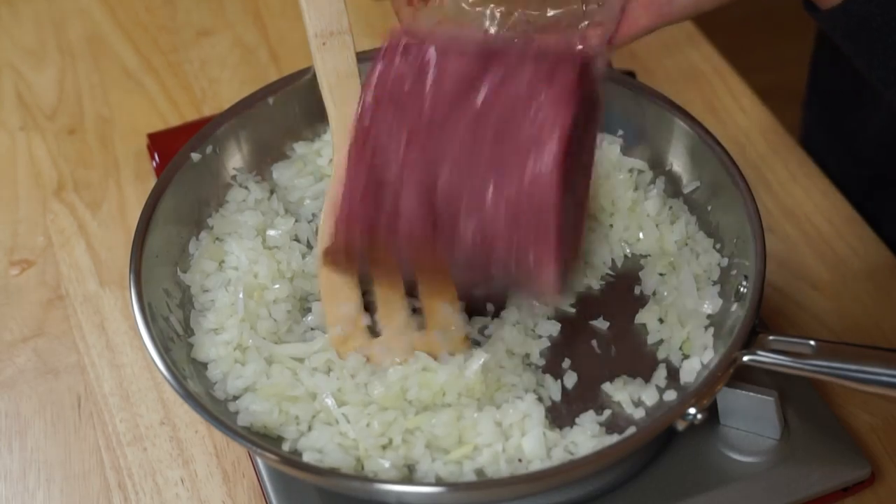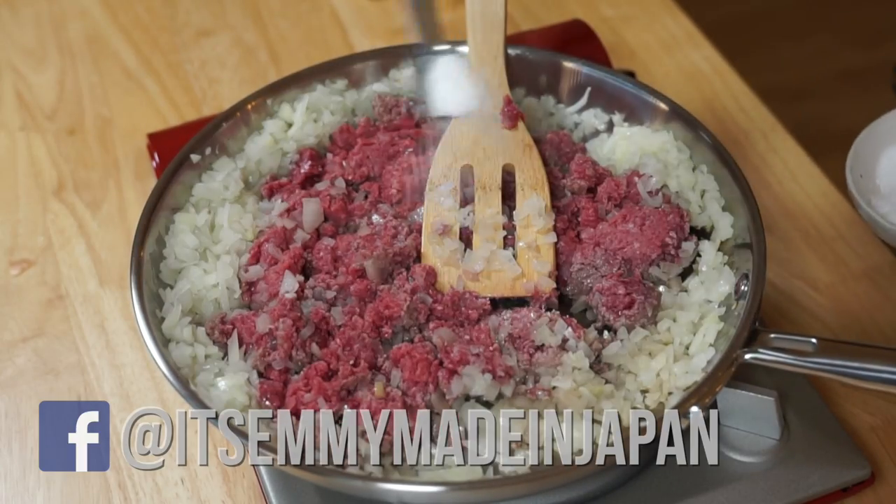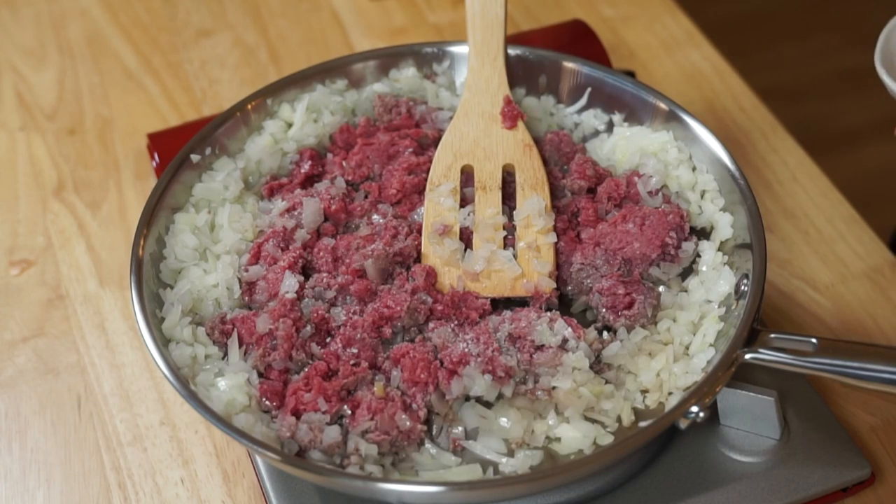Now I'm gonna add one pound of ground beef — the burger! Half teaspoon of salt, a quarter teaspoon of black pepper. I've got my ground beef and onions cooling to the side here.